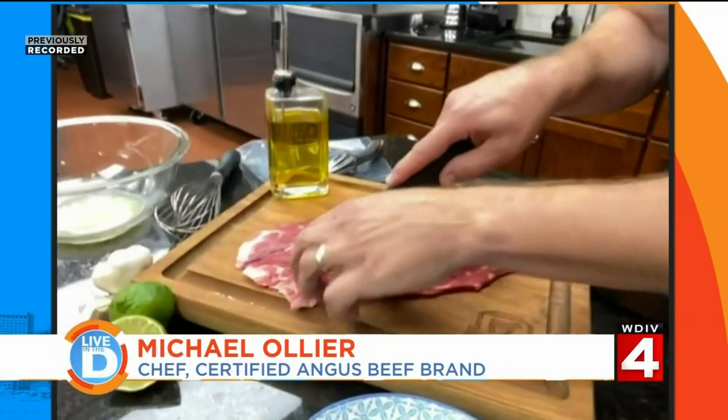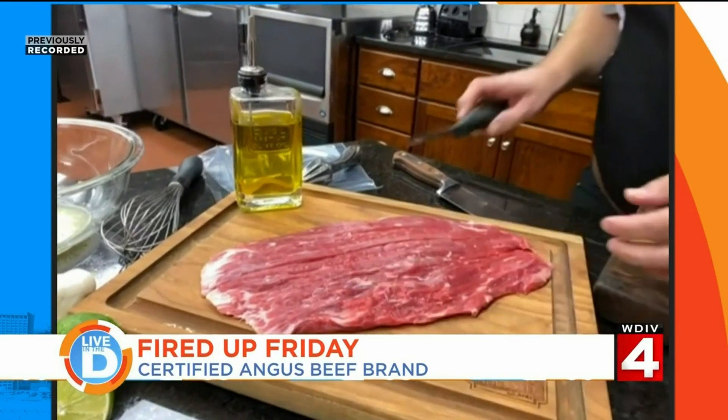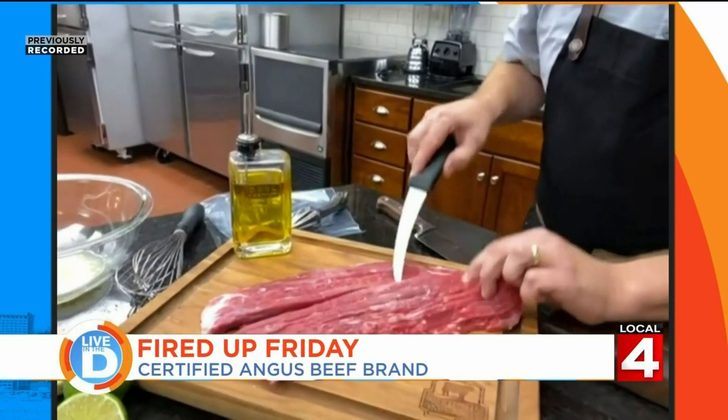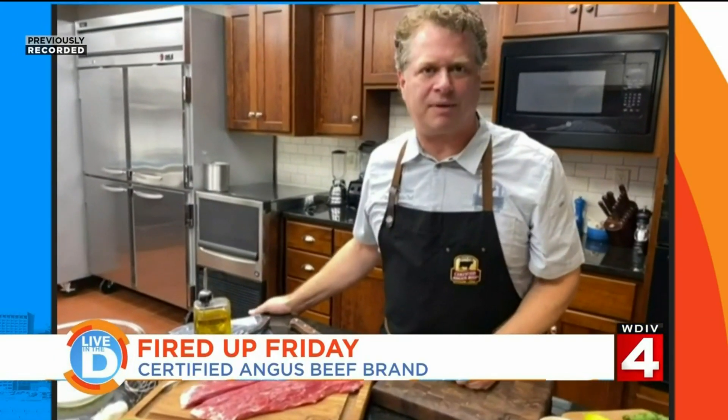We can impart flavor, and we can soften a cut that might need to be a little more tender. This is a flank steak I picked up at Meyer, and I'm going to add a marinade to it. I cut it in half lengthwise so I can get marinade all around it. Let me show you how I make a really quick tequila lime marinade.